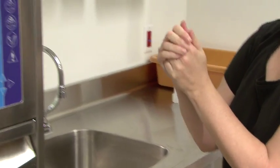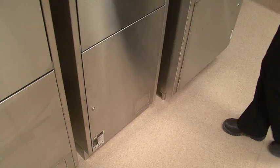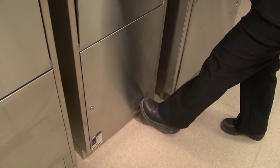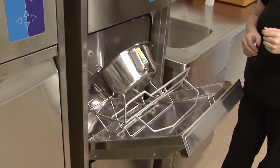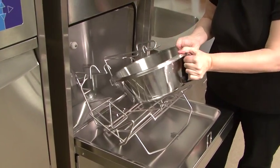When drying is complete, open the door with either the infrared no-touch sensor or the foot pedal. The voiding devices are disinfected and dry and can be removed without wearing gloves.